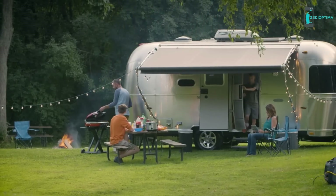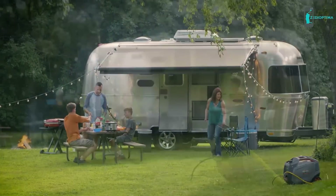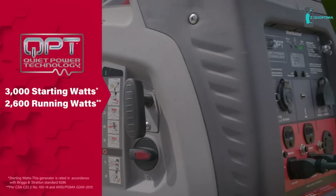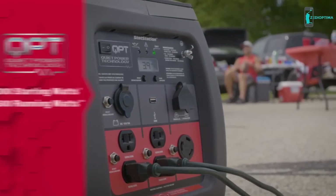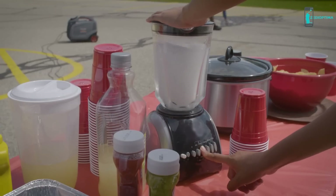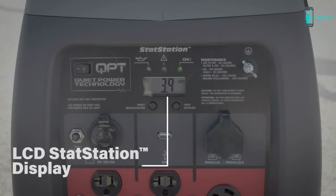The Power Smart Series P3000 inverter generator was built to help you keep your quiet getaway that way. Designed with quiet power technology, it operates more quietly than standard generators while delivering 2600 watts of continuous power and a 10-hour runtime. The engine automatically adjusts output to the power you need, giving you the quietest operation possible while also boosting fuel efficiency.